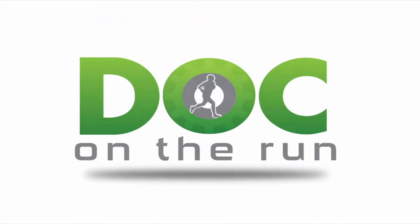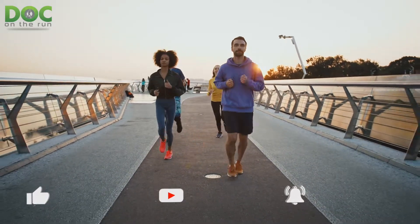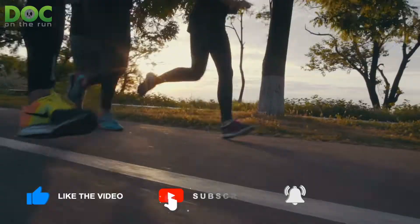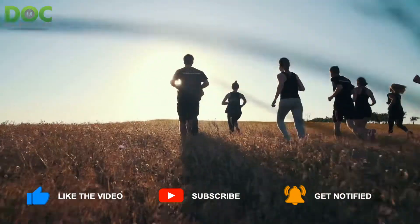Doc on the Run. We help injured runners run. Which kinds of runners need a fracture walking boot for plantar fasciitis? That's what we're talking about today on the Doc on the Run podcast.